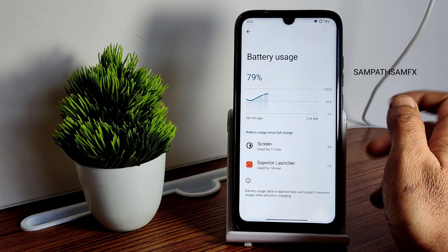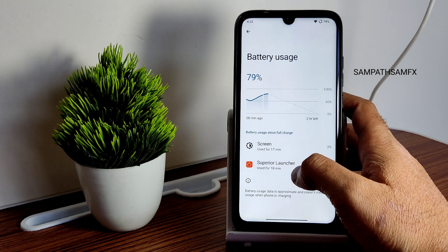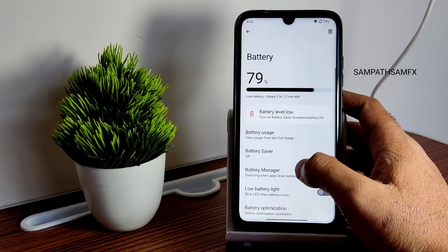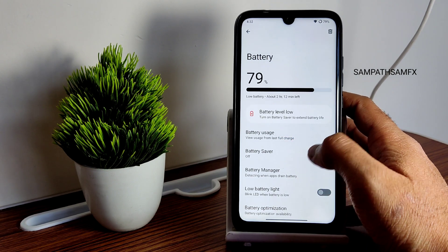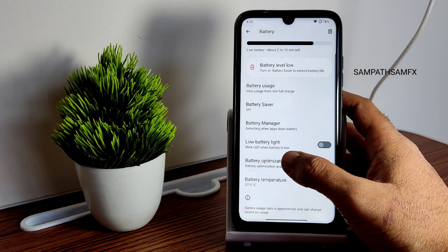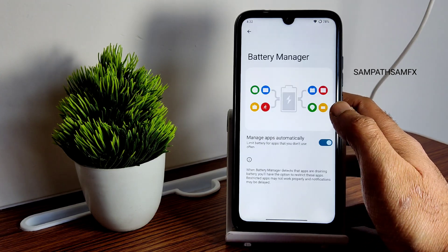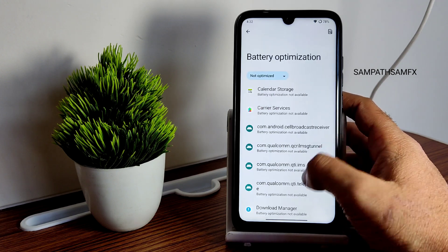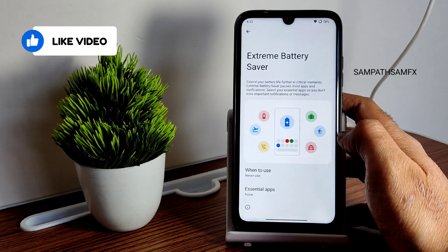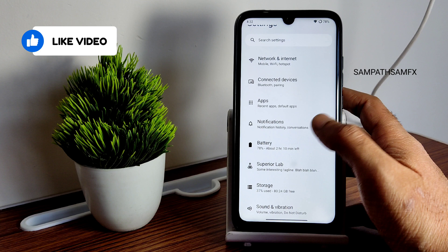The Superior Launcher is pre-installed. Battery life is fine — not exceptional but it won't drain excessively. Low battery LED blink is available, battery manager and per-app battery optimization are included, and extreme battery saver is also given here, which is a good feature.